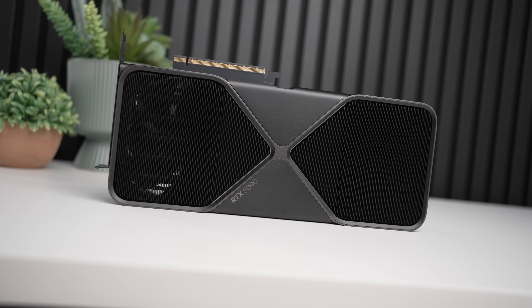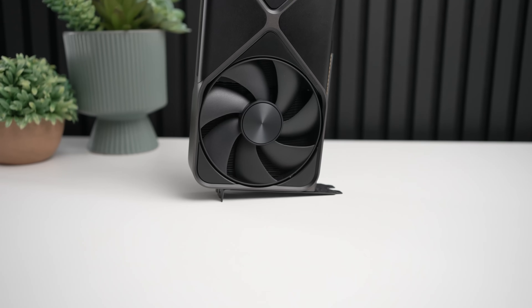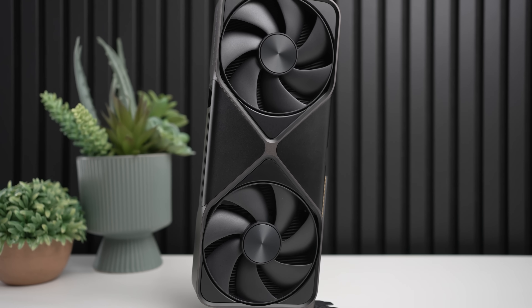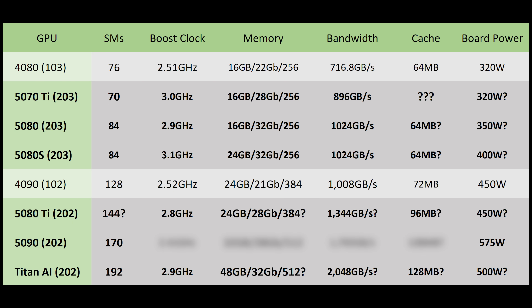The design looks absolutely beautiful, but now let's talk about those specs. The RTX 5090 is going to be a massive improvement over the 4090 — not just in design and being much smaller, but also in specs. We're talking about 33% more cores with 170 SMs versus 128 on the 4090. Strangely, the boost clock is apparently down from 2.52 GHz on the 4090 to 2.41 GHz on the 5090, although I'm a little skeptical of that. We'll have to wait and see. But it also has 33% more memory — 32 GB versus 24 GB on the 4090 — so you are not going to run out of memory on this card.